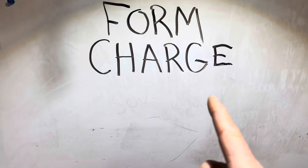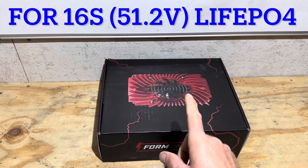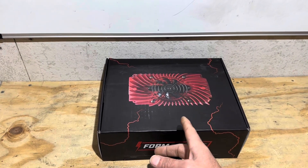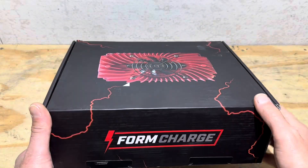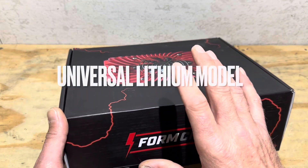This is a FormCharge 48-volt lithium golf cart battery charger for nominal 51.2-volt lithium iron phosphate packs, commonly found in lithium golf cart conversions, but I'm going to be using it on a 51.2-volt battery system in an off-grid application. I love these chargers for off-grid charging applications. This is the universal lithium charger from FormCharge — it does not have a brand-specific plug.